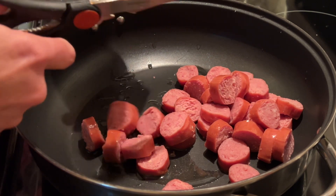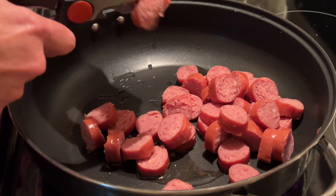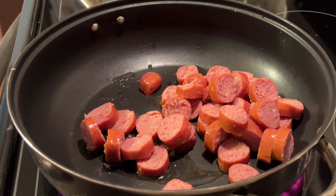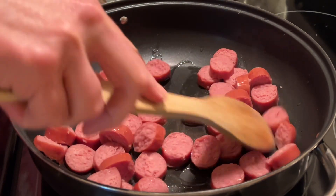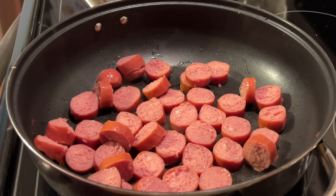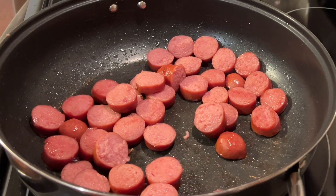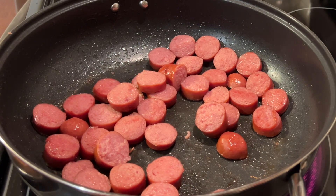You'll need a large skillet. Go ahead and put a couple of tablespoons of olive oil in that skillet. Turn your stovetop eye or your burner onto about a medium setting. Then you will need a 13-ounce package of smoked sausage. You can use turkey or beef. I'm using turkey due to my alpha-gal syndrome — I am allergic to beef and pork. We will cut this kielbasa into about one-inch pieces, and then we're going to brown it on each side.